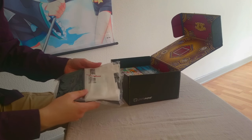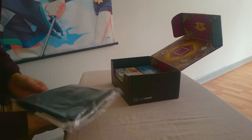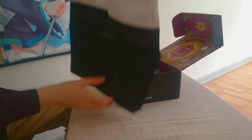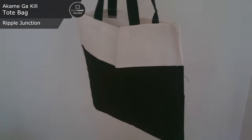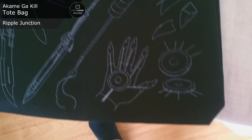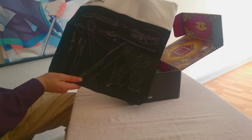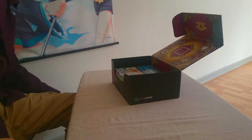Next up we have something in a plastic bag from Akame ga Kill — more killing. This here seems to be a tote bag for when you go shopping. I've actually been needing one of these — really nice that I got one. I should have opened this months ago. It has a weapon-featured design. There are quite a few loose threads here, which is too bad, but the design is really nice. The color scheme reminds me a bit of Monokuma from Danganronpa, but that's completely different. This is pretty nice — I like it.